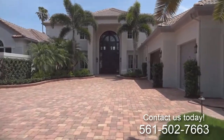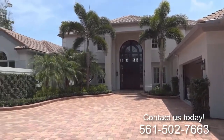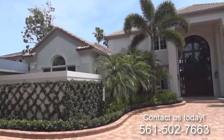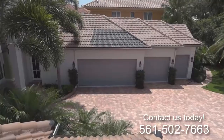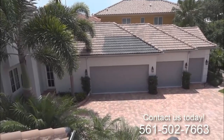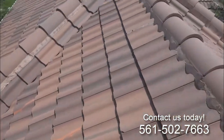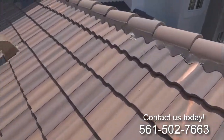Here we are today at Admiral's Cove and this lovely property. We're going to be painting the roof a charcoal colour. We've put our hurricane coating on already and of course we've power washed the roof clean. That's our colour up there — quite a change. We've cleaned the roof very nicely, done some roof tile adhesive spot repairs, and we've replaced some tile along the way.